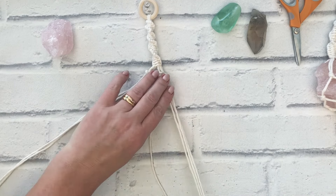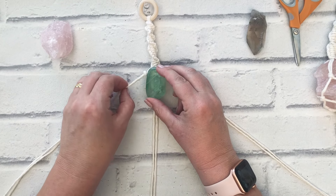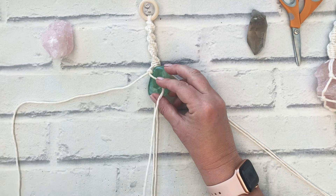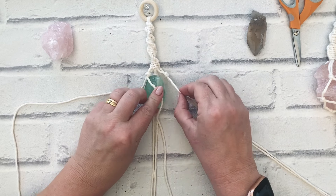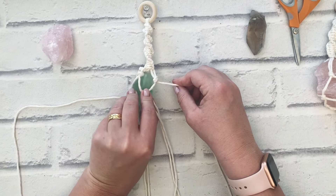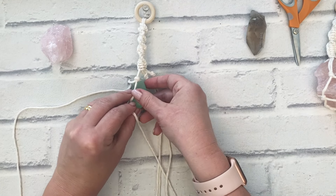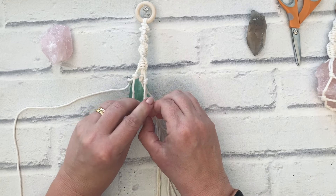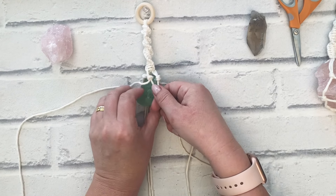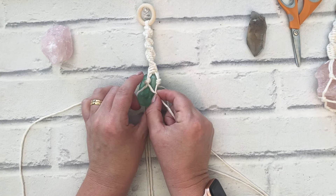I've got my first set of knots. Now from that first overhand knot I'm going to take the right-hand cord, and from the next one I'm going to take the left-hand cord. I want to keep it fairly close to the previous knot because this is quite a small crystal — I want to make sure it's nice and secure. Make sure you've got the right cords, and only about a centimeter down I'm going to make another overhand knot.